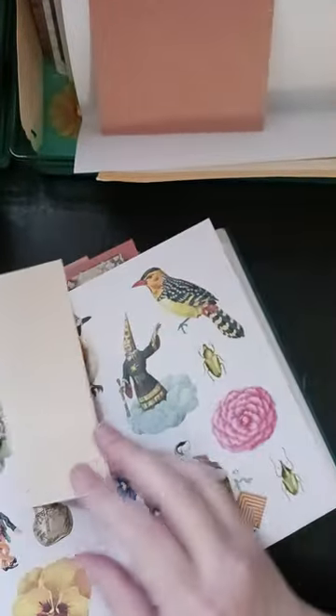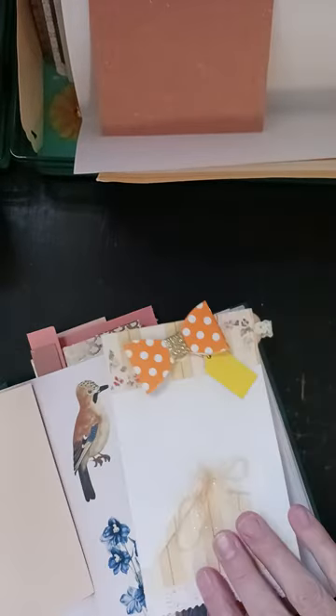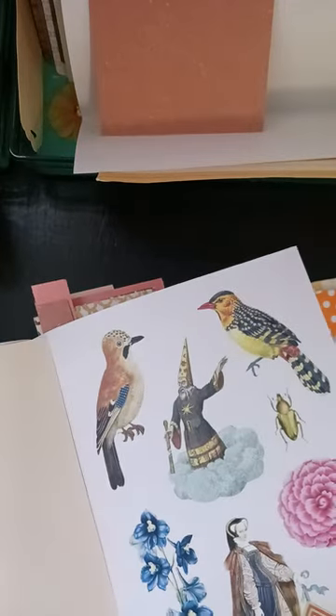Anyway, I went through it and I found some different bird pictures and I'm trying to choose one.